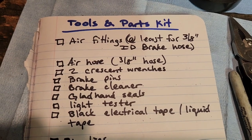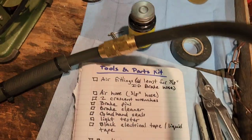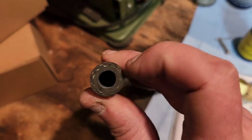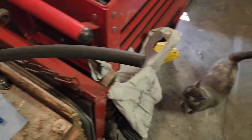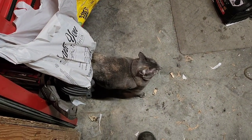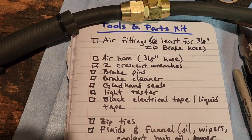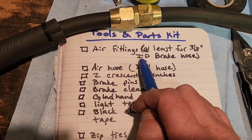Air fittings for at least your 3/8-inch inner diameter brake hose — that is this hose right here. Inner diameter means the hole inside this hose is 3/8 of an inch wide. And your air fittings for at least your 3/8 inside diameter brake hose — that's your air fitting right there.